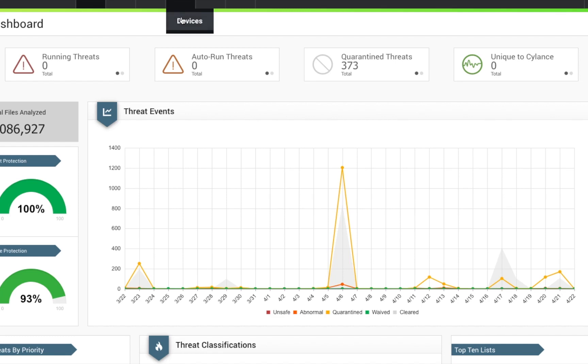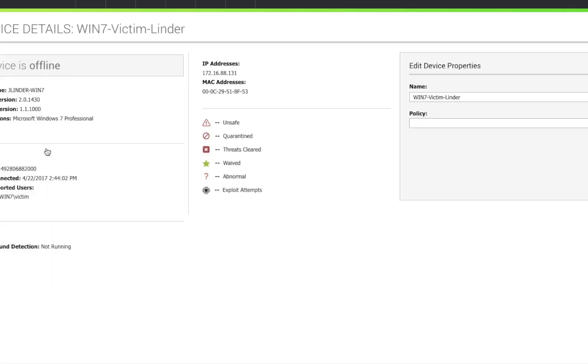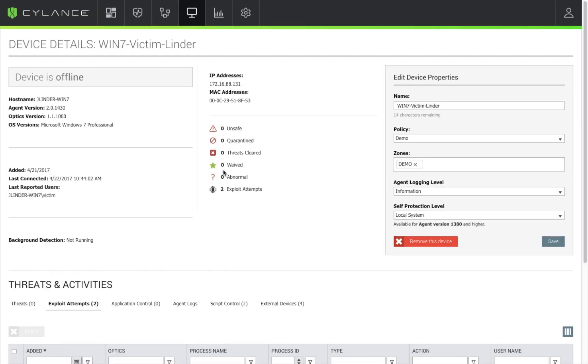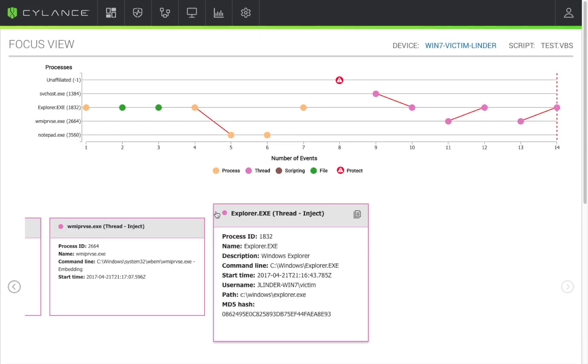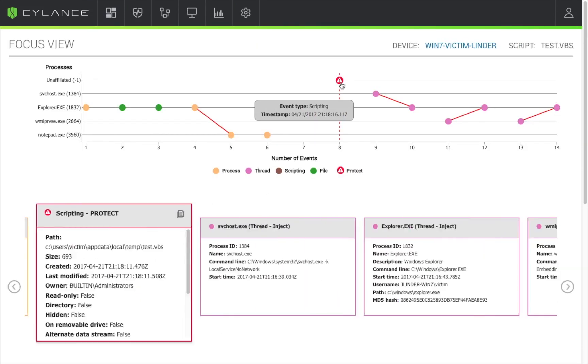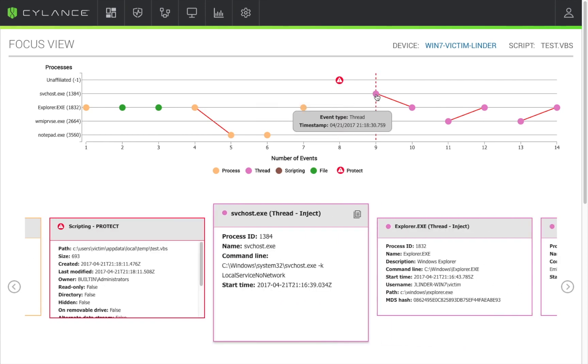Let's go into our dashboard to see how Silence Protect blocked the Rubber Ducky attempt. Finding our victim machine and going to Script Control, we can see that the attack was unsuccessful — Silence Protect identified and blocked it at the script level. We can also see more of the story: going back and forth, we can see that the service host was actually attempted to be injected.